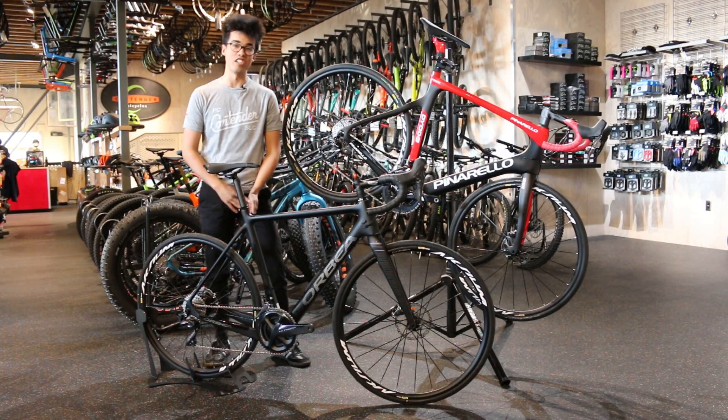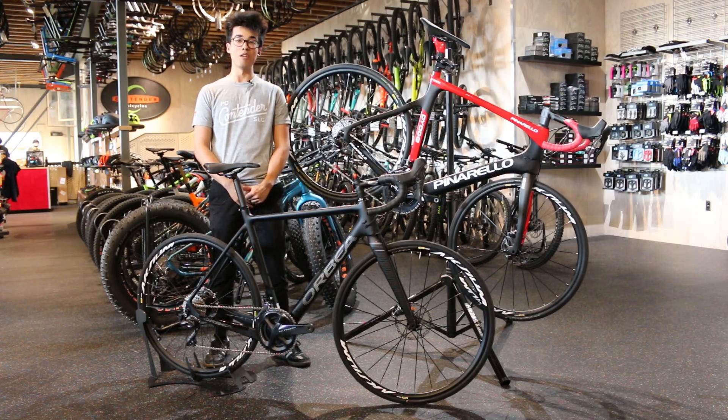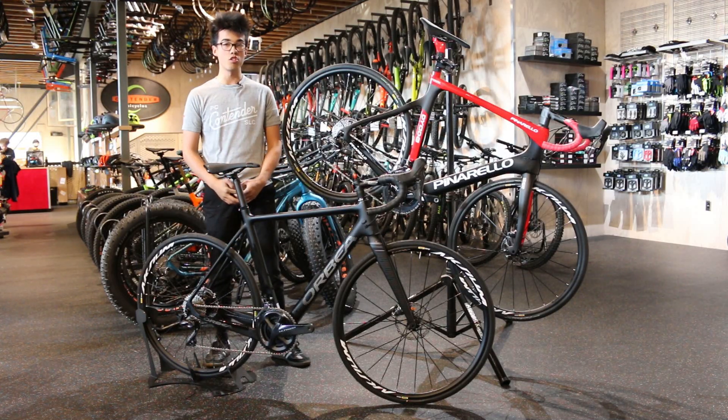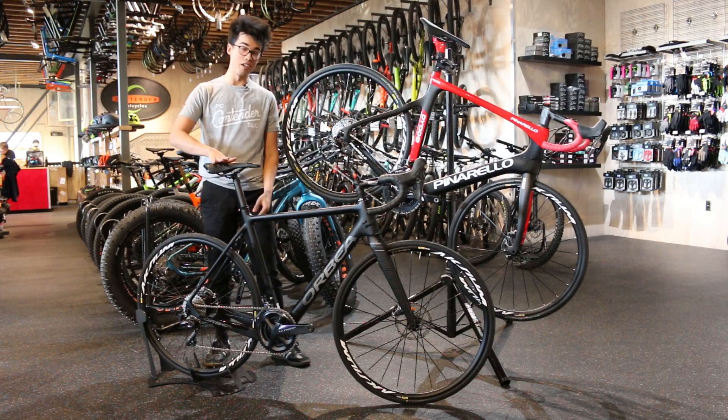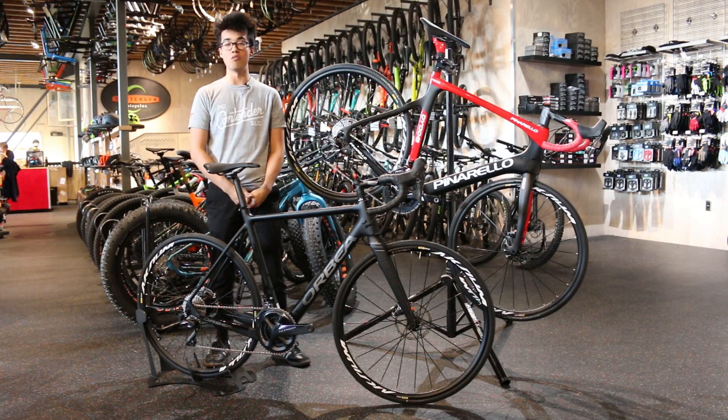Hey everyone, this is Alvin over at Contender Bicycles here in Salt Lake City and Park City, Utah. I'm here to talk to you today about our two most asked about bicycles in the shop, the Orbea Gain and Pinarello Diodo eRoad bikes.